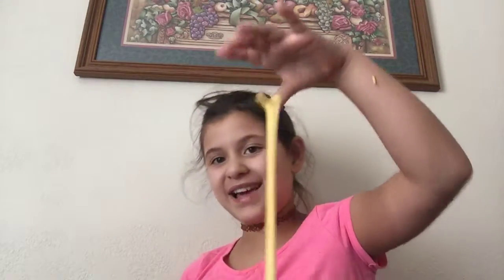Without further ado, let's get on to this. If you're wondering why I have slime out and didn't hear me open the bag — I was playing with this and then I thought, well, slime collection. I was playing with my slime and was like, hey, I should do a slime collection video, so we're doing it.